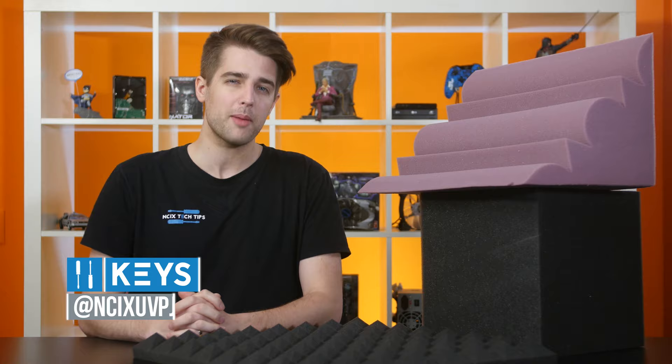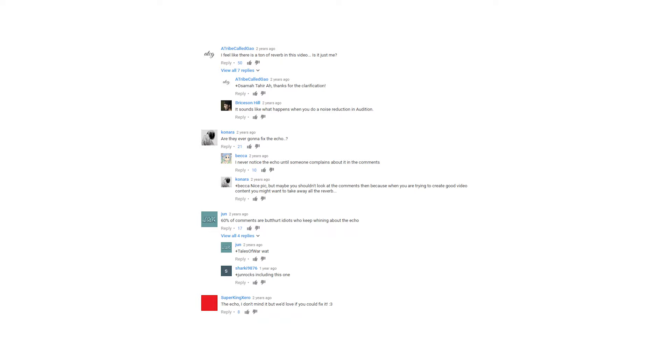If you've been a subscriber to our channel for a long time, then you'll remember the good old days where we had a bit of unwanted echo in our audio. We had moved into a giant warehouse studio with a two-story tall metal roof and a solid concrete floor, and as a result, recording good quality audio was a challenge. So why did that specific combination produce such terrible echoes?